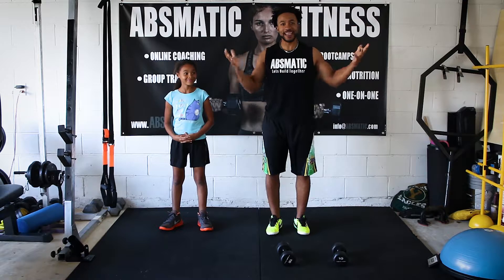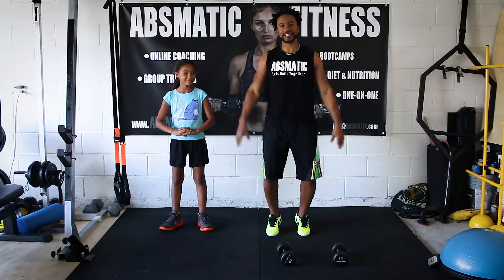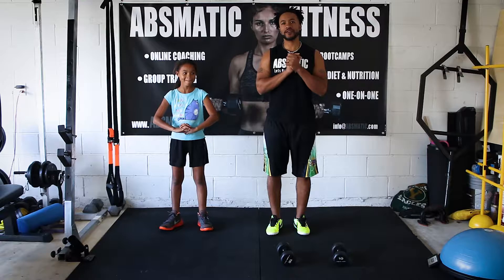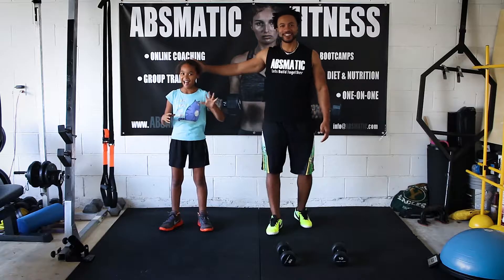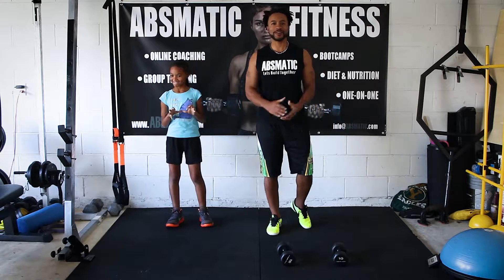Alright guys, so guess what? It's day 6. We've made it to day 6 and now today we have a visitor with us. We have the one and only Serenity Ryan. She's going to be joining us in the burpees for today.